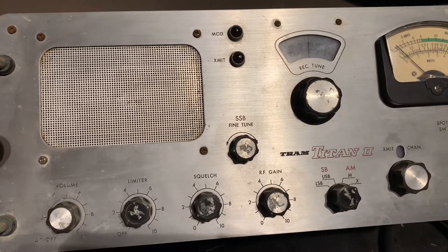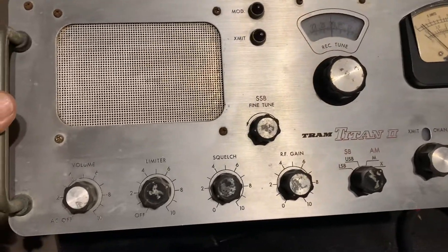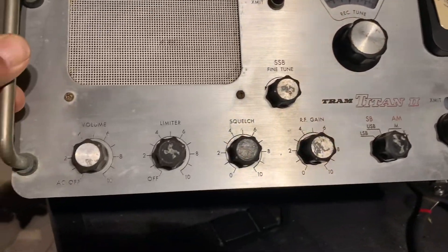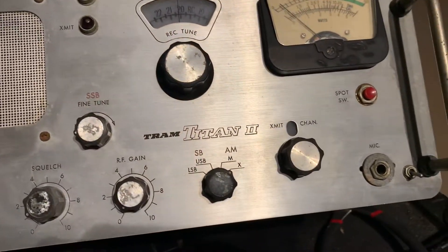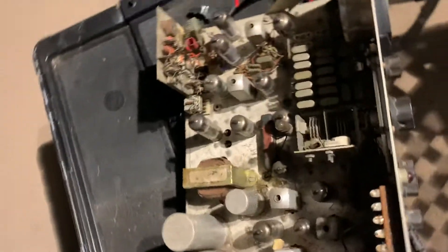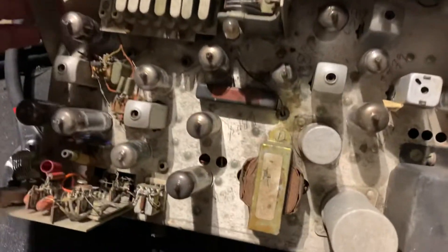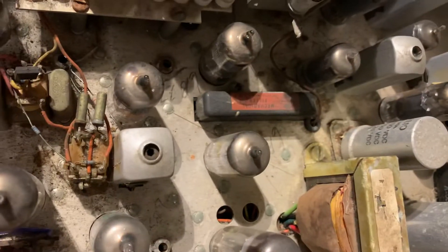Hey guys, this is Phil. This is a short video on this Tram Titan 2. I cleaned up the face just a little bit — you can see the areas that I didn't touch and the areas where I did clean it. This thing will clean right up, it's not bad. I got bad lighting out here in front of the garage, it's not really a spot to make a video, but it is what it is. I just brushed the dust off. This chassis will clean up really nice — it's got a Collins filter.